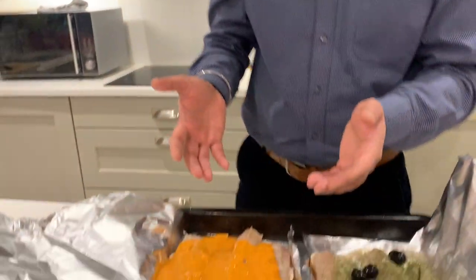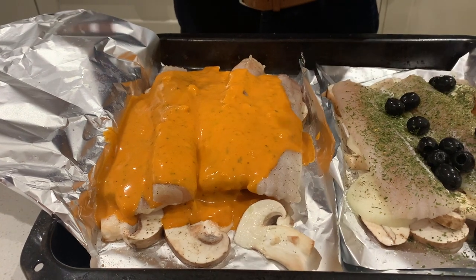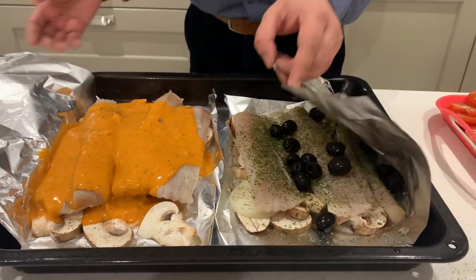The second marination is just a butter chicken sauce. Again, you have mushrooms, onions, and then the whitefish and the butter chicken sauce. I'm going to close these parcels like this, and this will sit at room temperature for two to three hours.